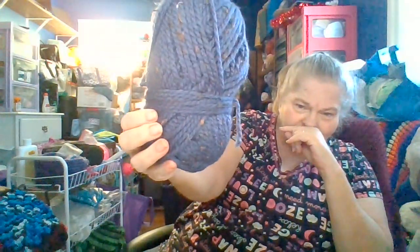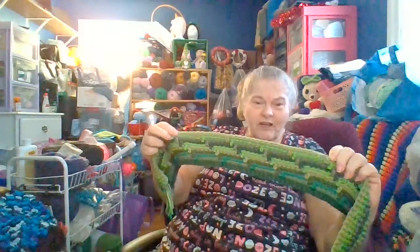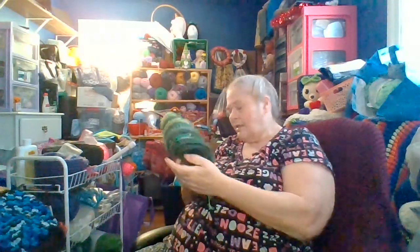Speaking of hats and scarf sets, this is the color and yarn I've chosen to make this month's hat and scarf set. I may decide to put this off until next month because I want to get in on Lottie's January Finish Your WIPs challenge. I have this scarf I'd love to finish and then make a hat to match it — that way I can get credit for two different challenges, which would be cool.